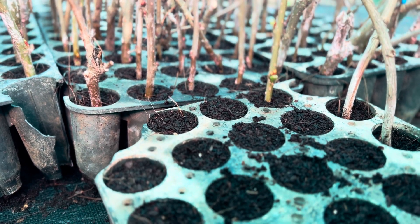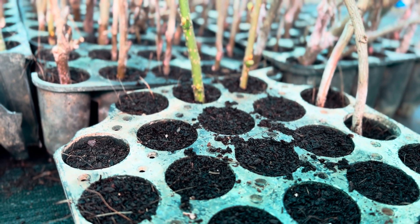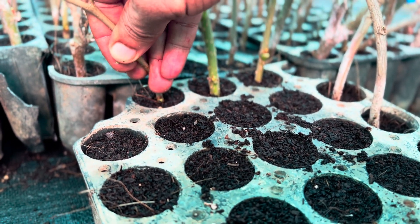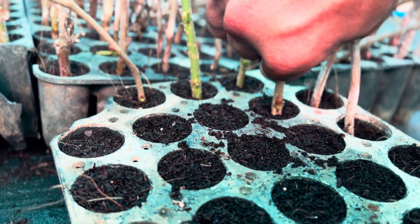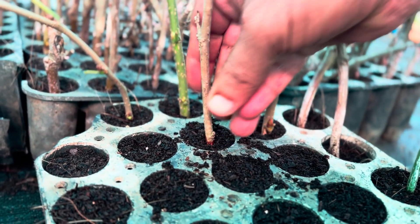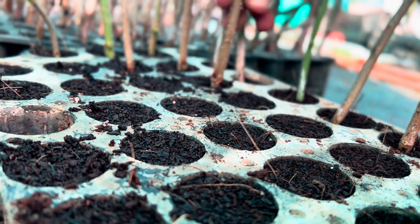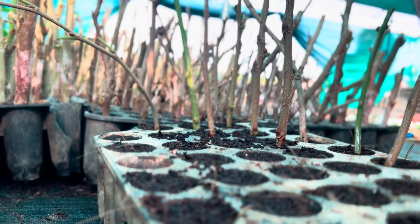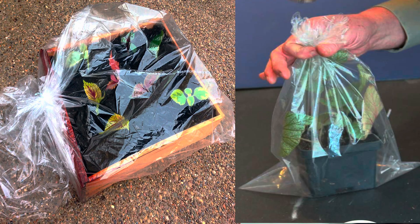Coming to the favorable conditions for cuttings propagation: never expose cuttings to direct sunlight, as it causes water loss and can dry the stems. Always place cuttings in indirect sunlight with higher humidity until roots form. If you have a rooting chamber or poly house, that's ideal. Or you can create a simple rooting chamber by placing the cuttings inside a poly bag and sealing it — this traps humidity and encourages root formation.